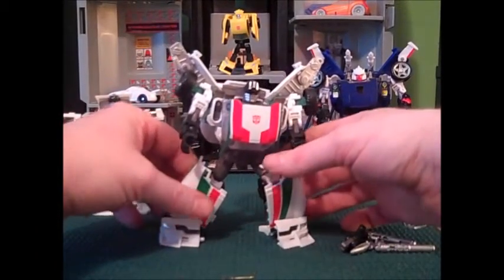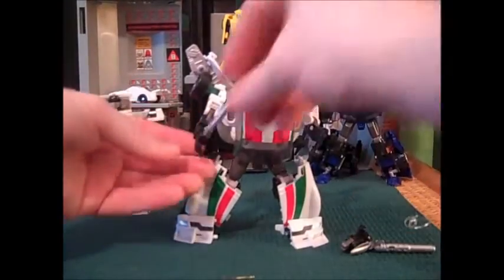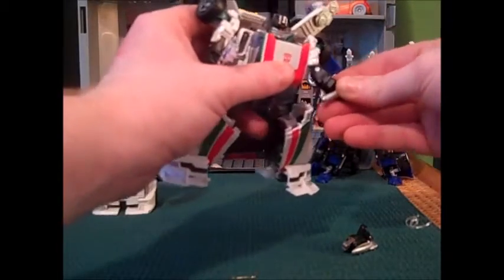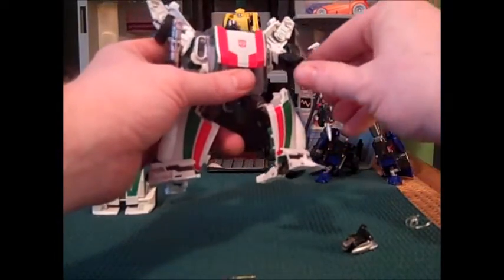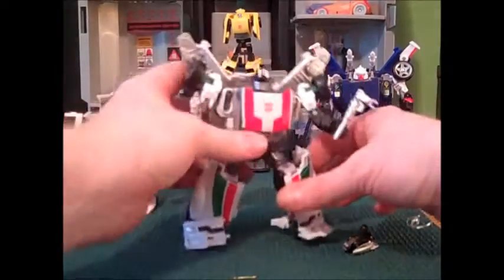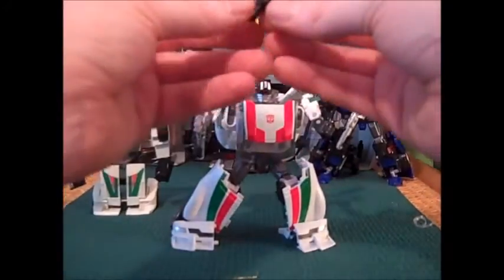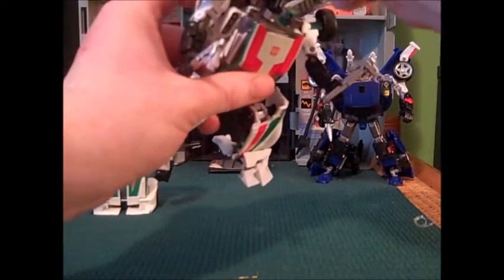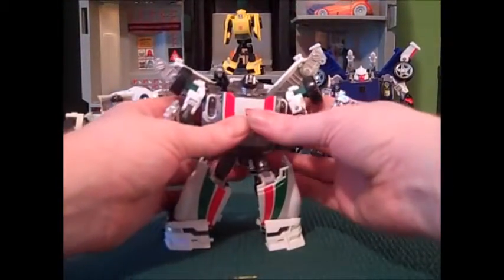He doesn't have as much forward pivot because of the way the legs are designed as Tracks does, so that makes posability slightly limited. The wrenches are a really nice touch — how are you going to fix stuff without wrenches? They're really nice silverized plastic and they may be painted. You can clip the rocket back here or go down under his wing where the rockets were clipped, and that makes it sit further out on his shoulder, just like on the G1.